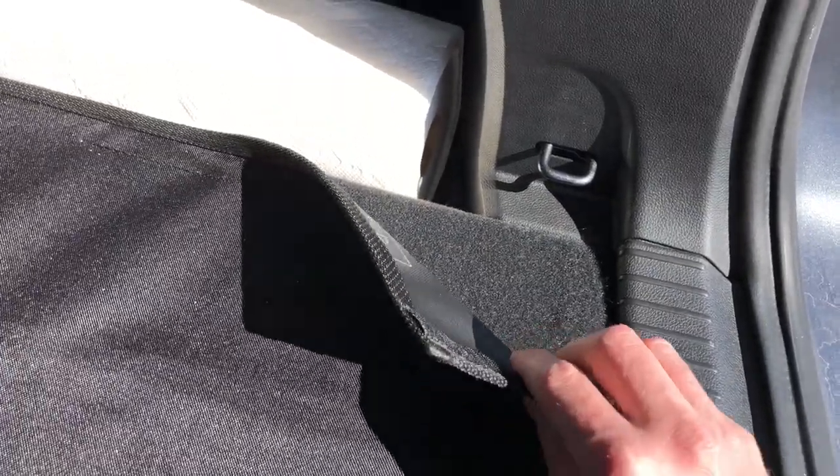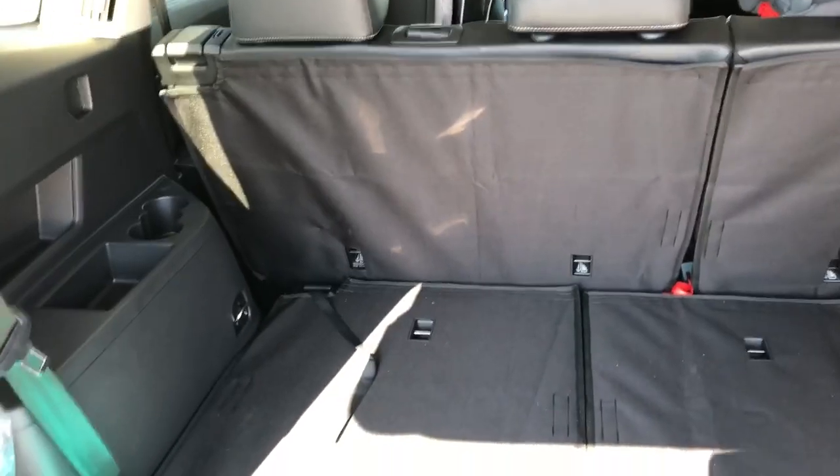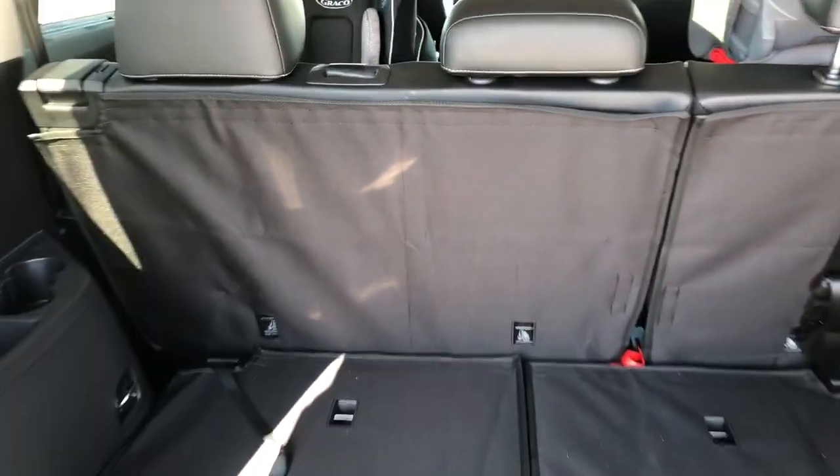It's very easy to clean or vacuum. It just attaches with velcro, runs along the sides of all the cargo liners, and sticks on very easily. Very easy to install — it took about five minutes at most.